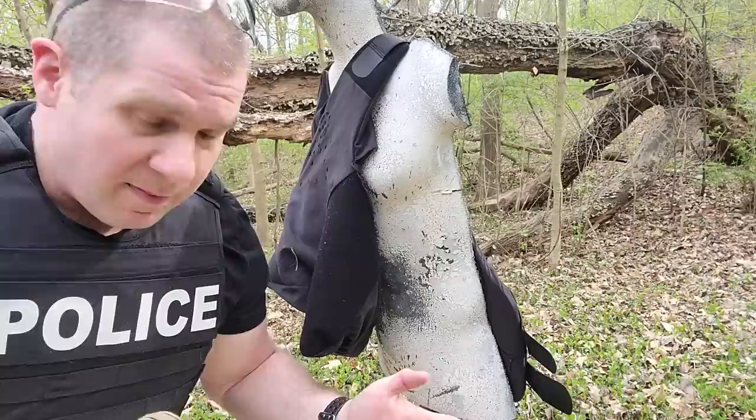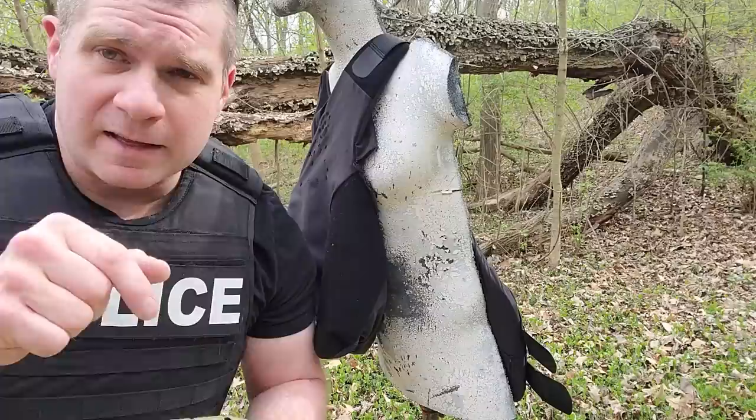If you're interested in this armor, you can check out the links and coupon codes down below and save yourself a little bit of money. Until next week, you guys be safe and take care of each other.